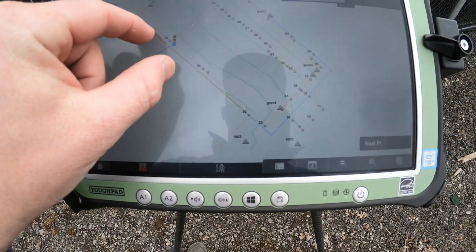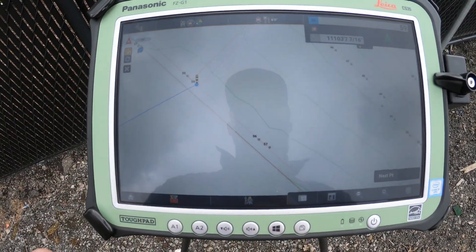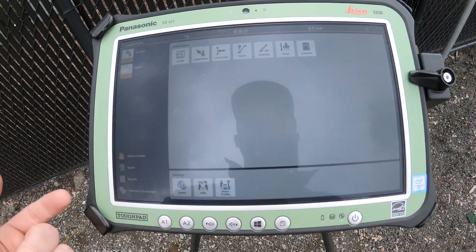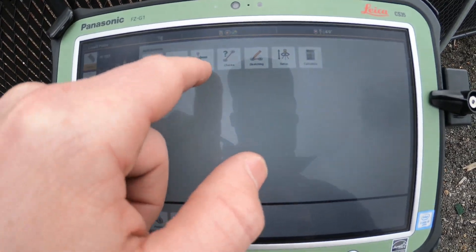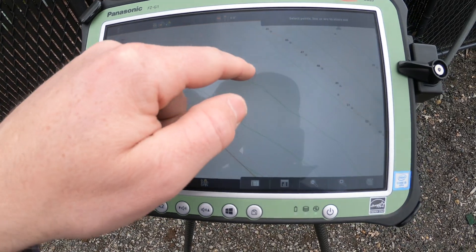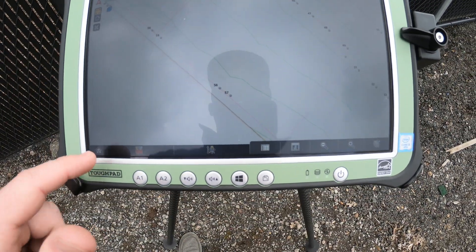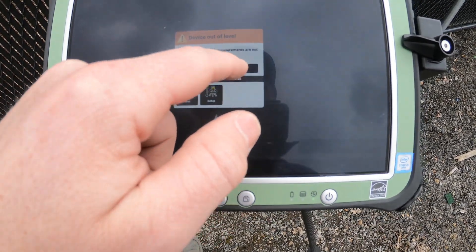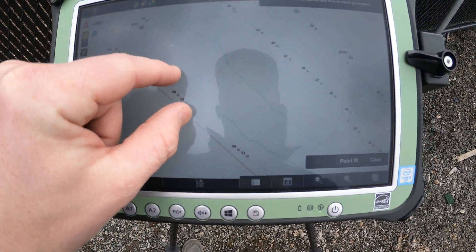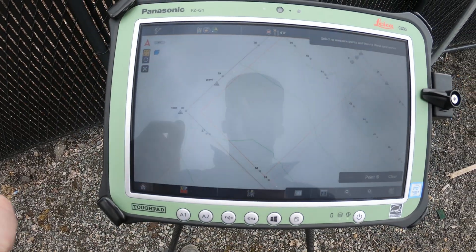We're going to click point 59 in this case, and once that is set up on site it'll actually have you walk towards that point. Back home, then layout lines works the same as points — you just click it and it'll have you walk towards whichever line you want. Then checks: you can check how far out each point is, whether it's your topo points or your survey points.